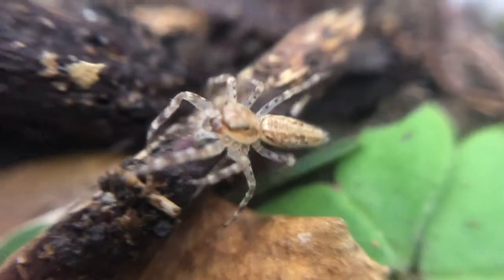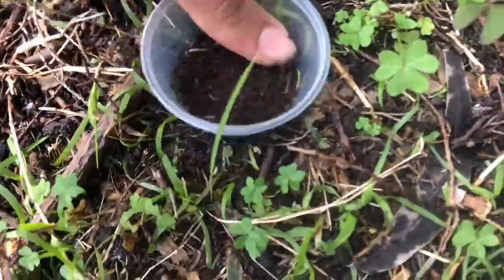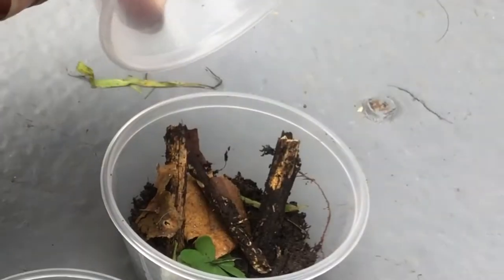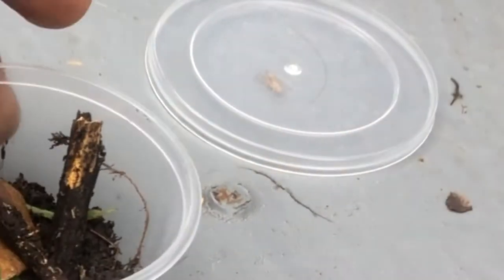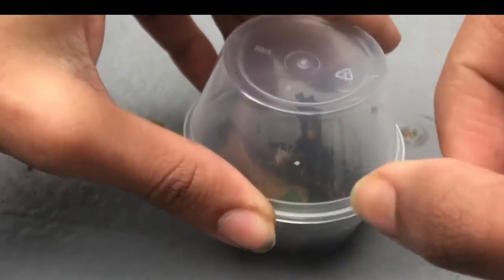I even caught a jumping spider yesterday, so I'm going to be rehousing it into the enclosure I just made. It got outside — no, no, no. Got it pinned down. Going to use the two-cup method. Did it work?